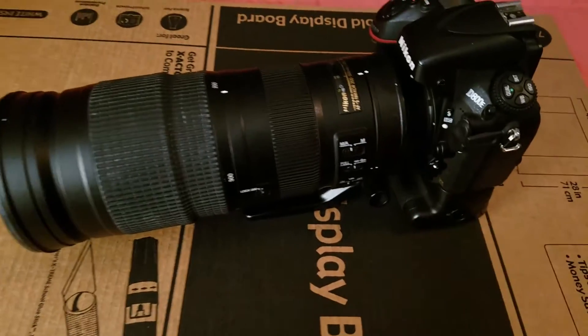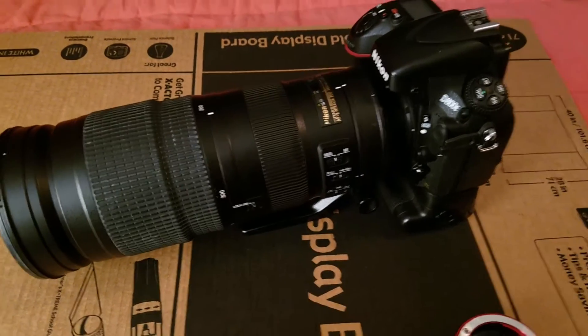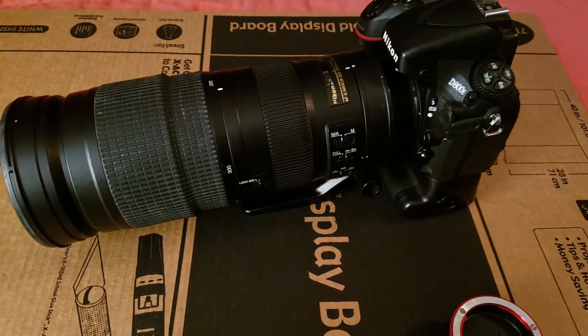Today we're going to talk about this lens — one of my favorite, most versatile lenses — the Nikon 200 to 500 millimeter. It's a telephoto lens.